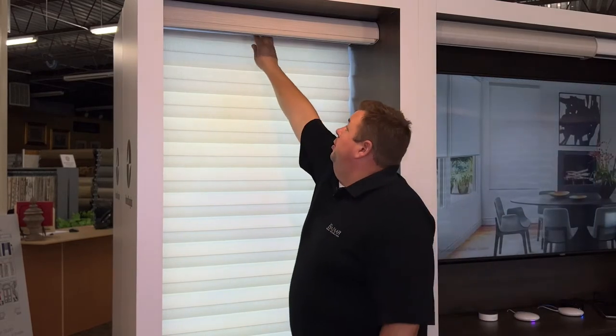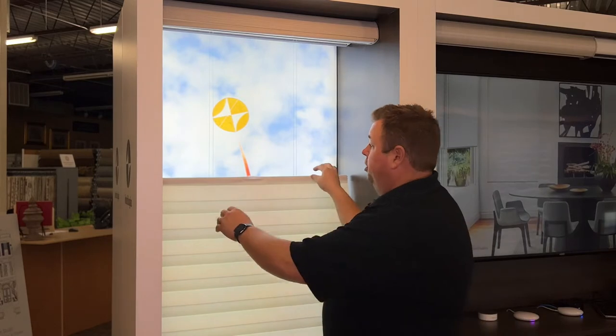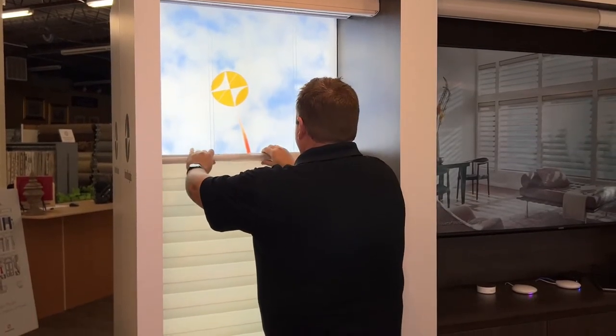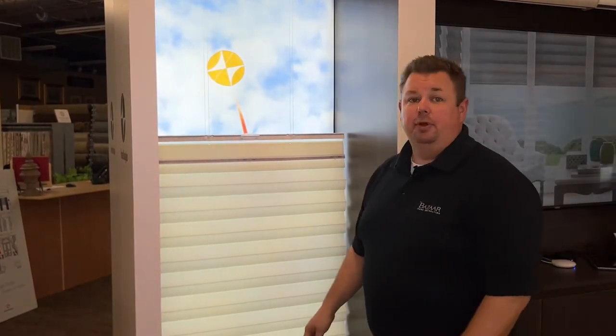There are no cords visible when you pull it down. What we want to do is on the top part here — if we gently pull on this, there are snaps that tie it in, and now it opens up the inside of the head rail.